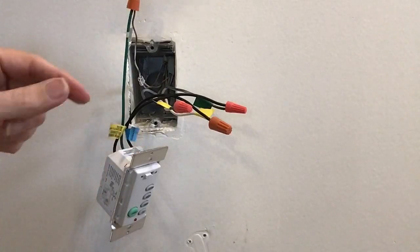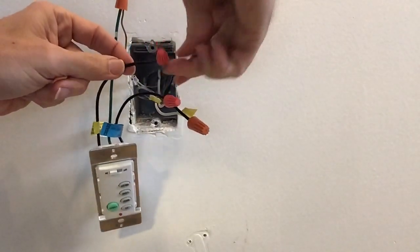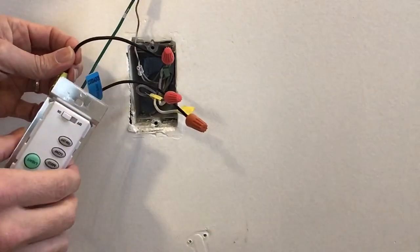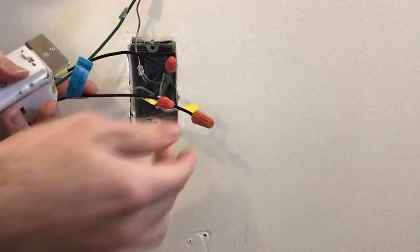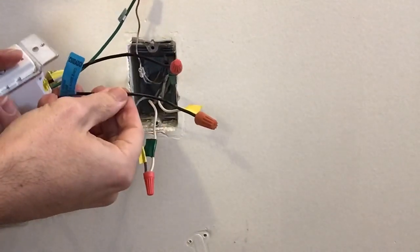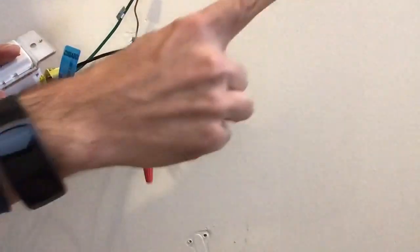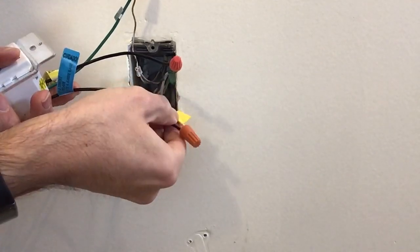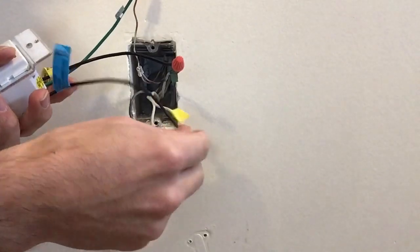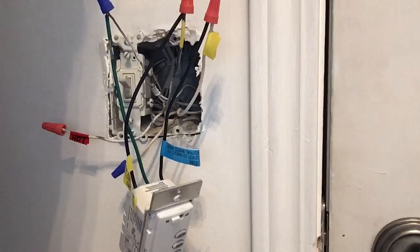Here we are downstairs. The green-black line is coming in and attached to one of the leads on the remote control. The power comes out — it's alternating current — and instead of sending it back up the white-green to the top box, we send it to the landing through the yellow wire. I send it through the yellow-white.